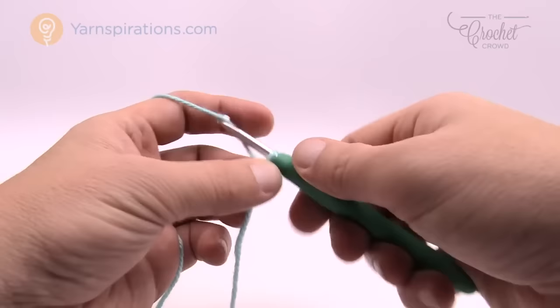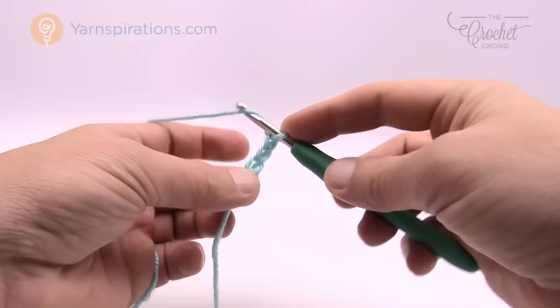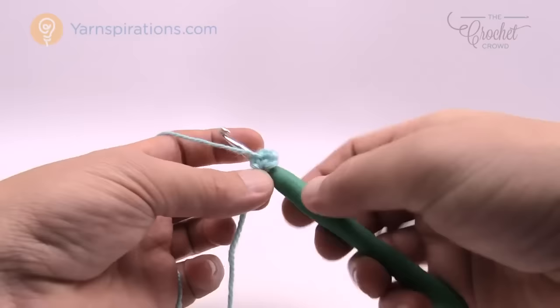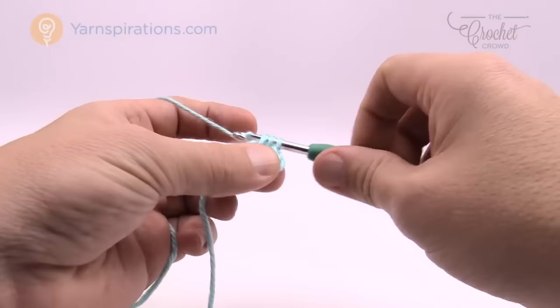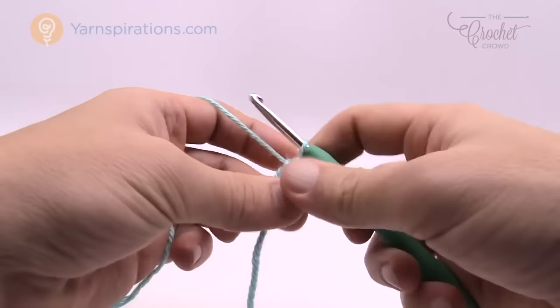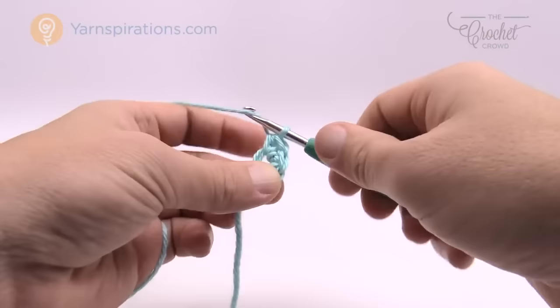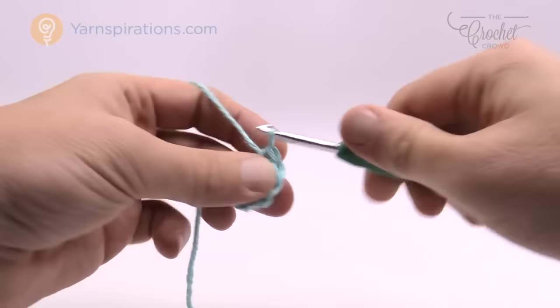What the pattern asks us to do is put eight half double crochets into the third chain from the hook, which is basically the first one we started with. Wrap the hook, go into the first chain, pull through — you have three loops on your hook — pull through all three. That's one of eight. Continue: wrap in, pull through, pull through all three. That was two, three. This straggler here — just lay it down on top so it covers over the ring, securing it without having to worry about it. That was five, six, seven, and eight.